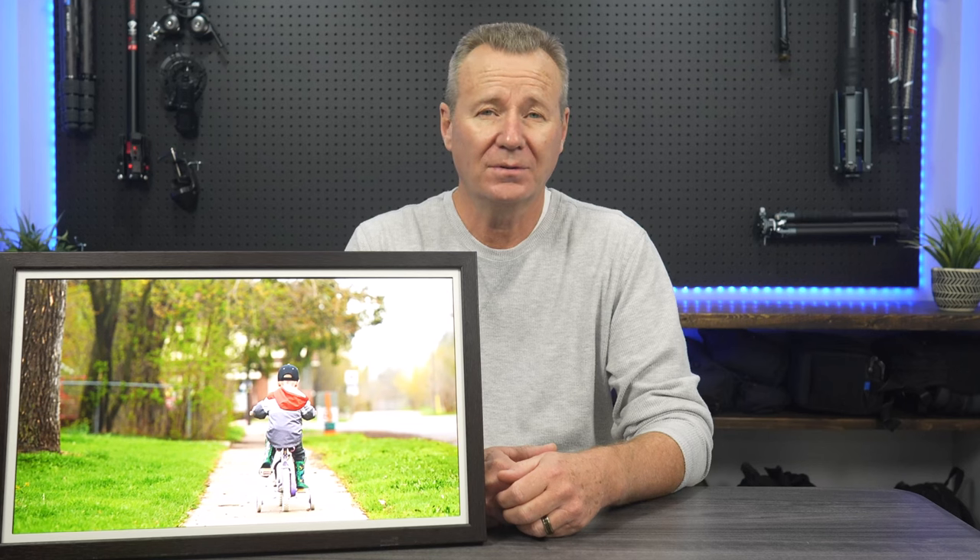Hi guys, in this video we'll take a look at a 21.5 inch digital picture frame sent to me by the good folks at Folgia. I've seen these here and there over the last couple of years but never really got around to checking them out, so when Folgia reached out I was really interested to have a look and see what it can do. That's what we'll be doing today, so let's get into it.